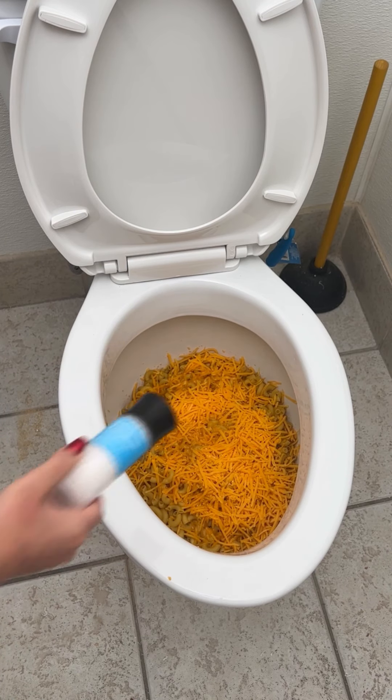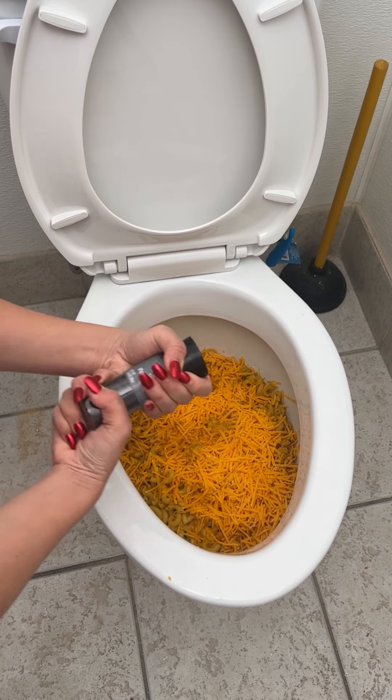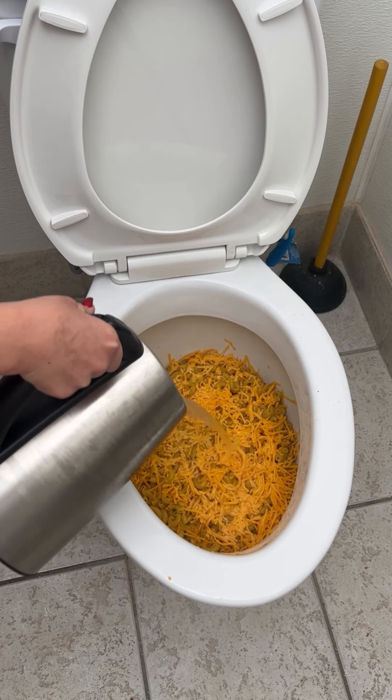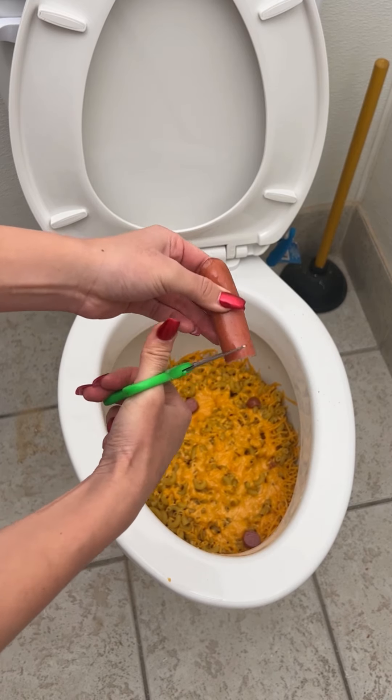some mild cheddar. Be generous with this. The whole entire bag. Perfect. Nice pat. I'm going to pour hot water.